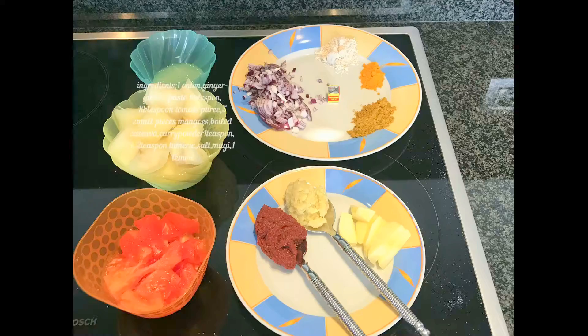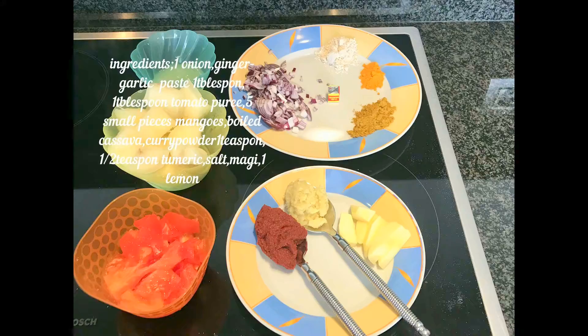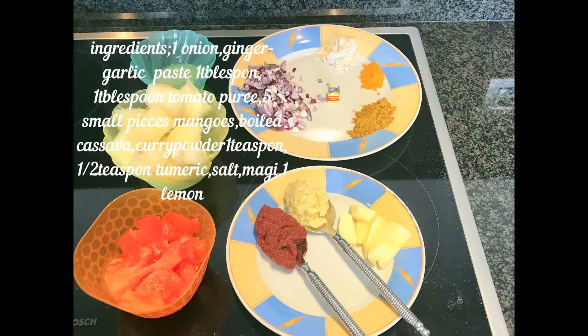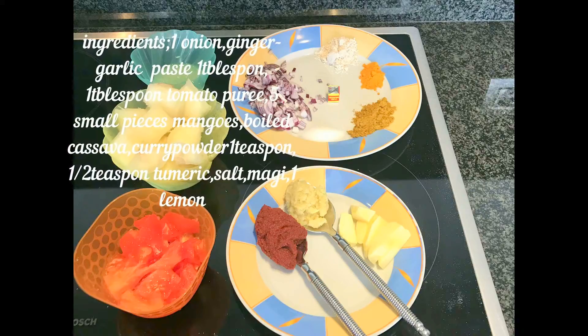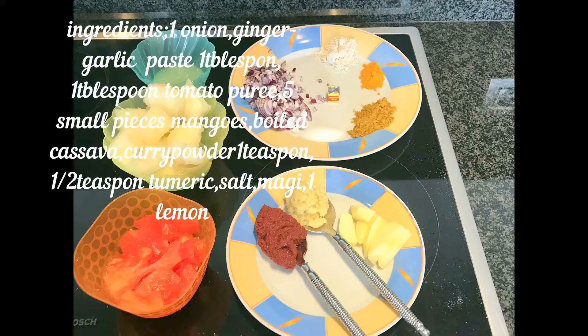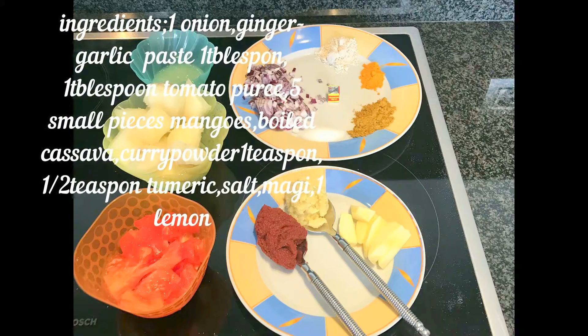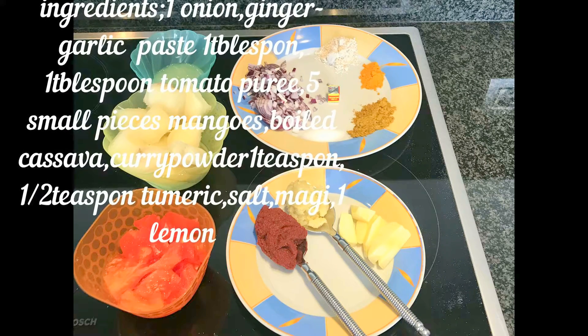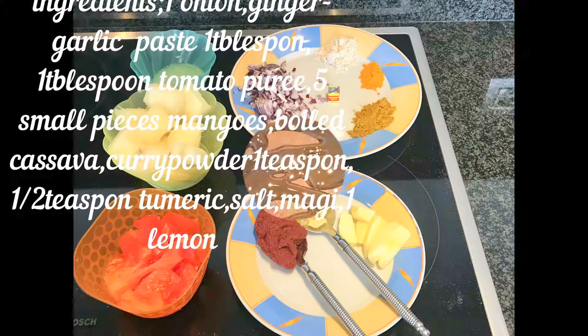Ingredients to make cassava stew: you will need one sliced onion, ginger garlic paste one tablespoon, one tablespoon of tomato puree, two sliced tomatoes, five pieces of mangoes, boiled cassava, curry powder one teaspoon, turmeric powder a half teaspoon, salt, Maggie cube, and one lemon.